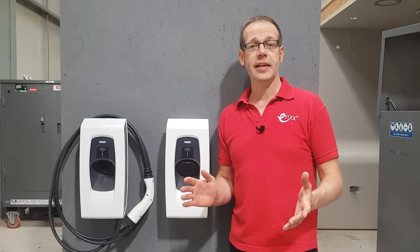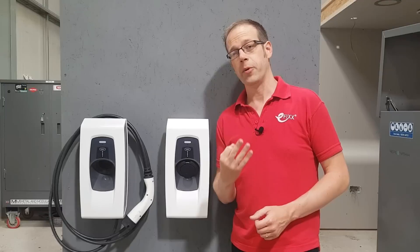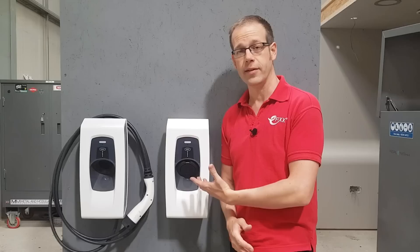One of the first decisions you need to make when looking at installing one of the SmartPro Chargers is which version you'll go for. There are three SmartPro models available, which are defined by their connection method. The first choice is simply between tethered and untethered.